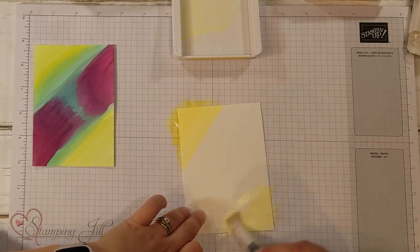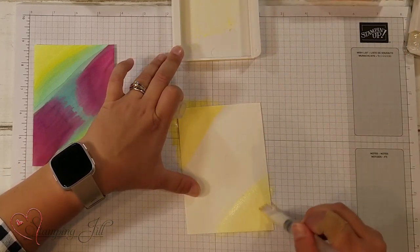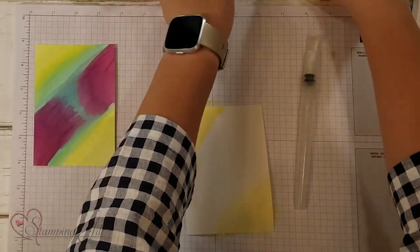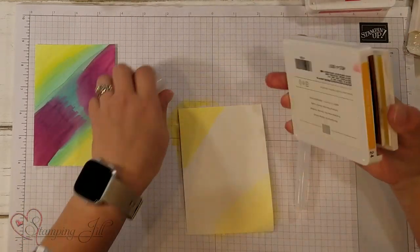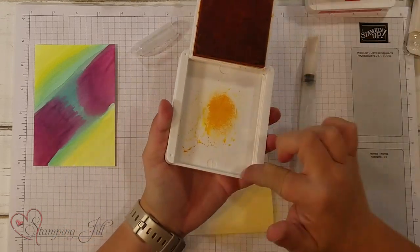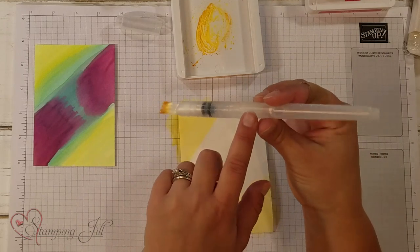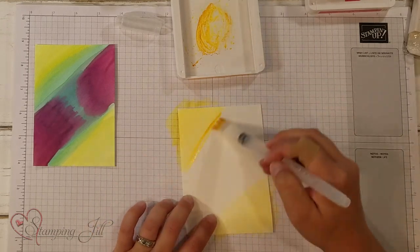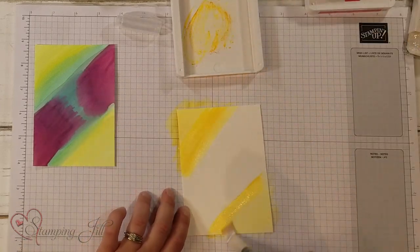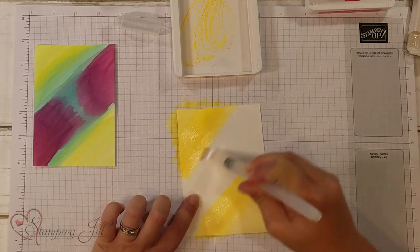These water painters have been really fun to work with, and this wide one is really nice to cover a lot of area — when you're painting an entire page, it's really nice for that. Next I'm going to grab my Mango Melody, and again I'm going to squeeze the stamp pad and get the ink onto the top of my lid, and then just grab it. When you are water painting or watercoloring, you push right here and it just drips some of the water down into the point of the pen, and that's where your water comes from. It makes it really simple to use. I'm just going to come in and add a layer there with the Mango Melody.